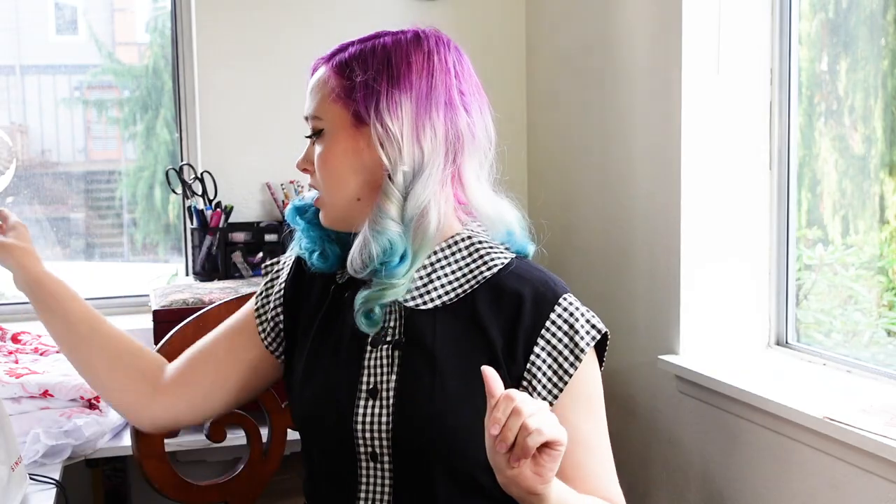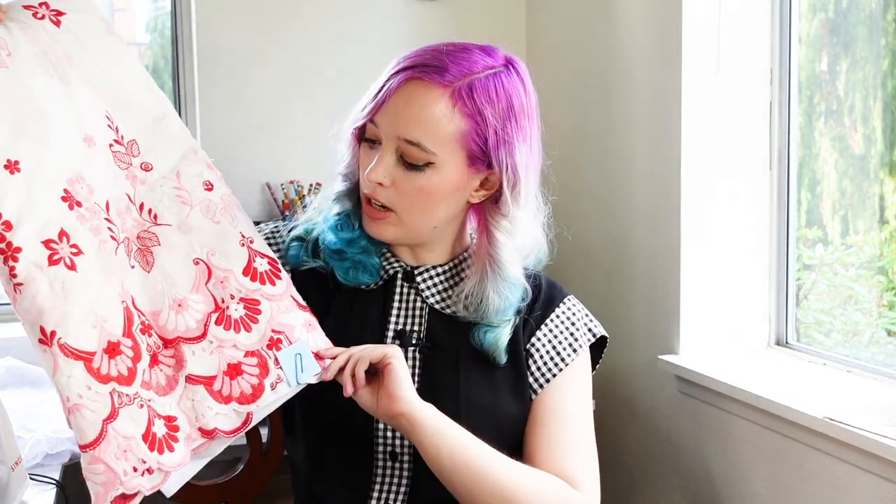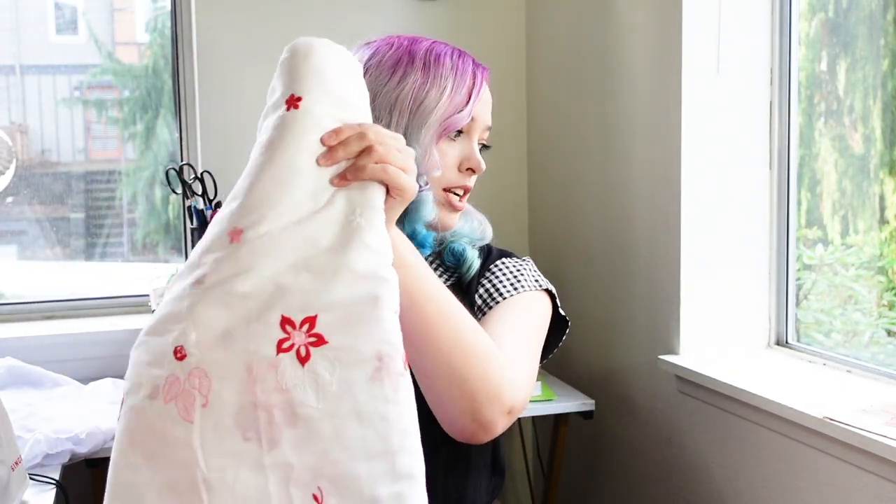We've talked about the pattern a little bit. I will be modifying it, and I'll talk you through what I'm doing. I'm mainly modifying it because I'm using this gorgeous border print that I picked up at that factory. It's so pretty, and I'm so excited to make a dress. I'm not combining this with another fabric — I am trying to sew what's already in my stash, which is this, and I don't have anything that matches it.